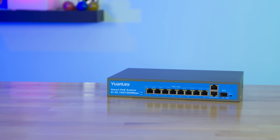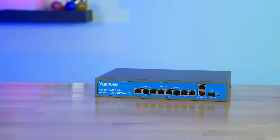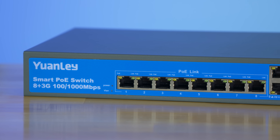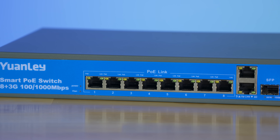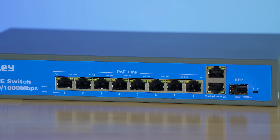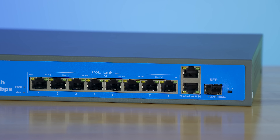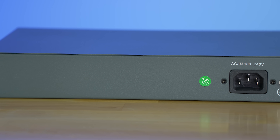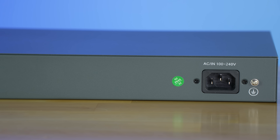This is the Yon Lee 11-port gigabit Power over Ethernet switch. It comes with eight PoE ports, two uplink ports, and one SFP port. It utilizes 802.3af/AT power standards, has a total output power of 120 watts, and is limited to 30 watts max per port.